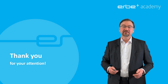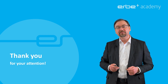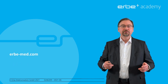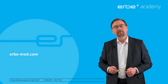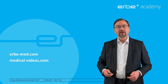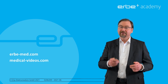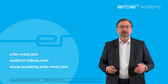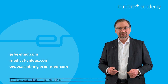Endocut is a truly advanced electrosurgical mode, specifically designed for endoscopic applications, making use of Erbe's renowned spark recognition technology to help you power your performance. For further information, please visit our website erbe-med.com or our video platform medical-videos.com, where you will find several videos about Endocut in use. If you are interested in learning more about electrosurgery in general and the required safety measures, you are invited to attend our online trainings or e-learning courses on our learning platform at academy.erbe-med.com. Thank you very much for tuning in and stay safe.